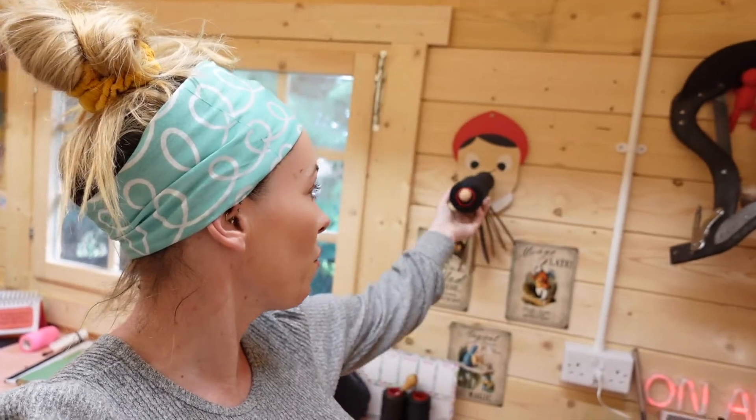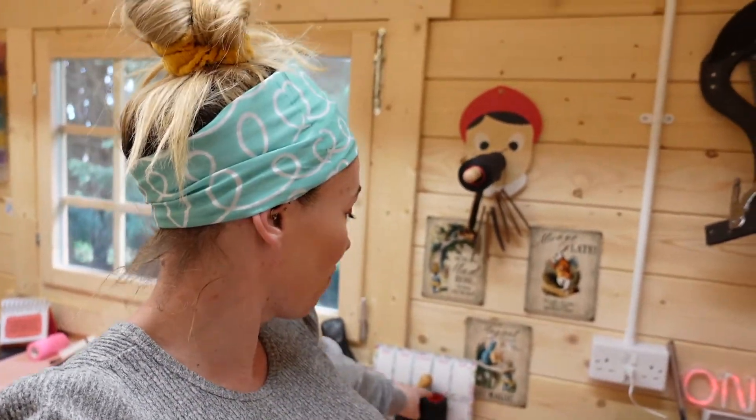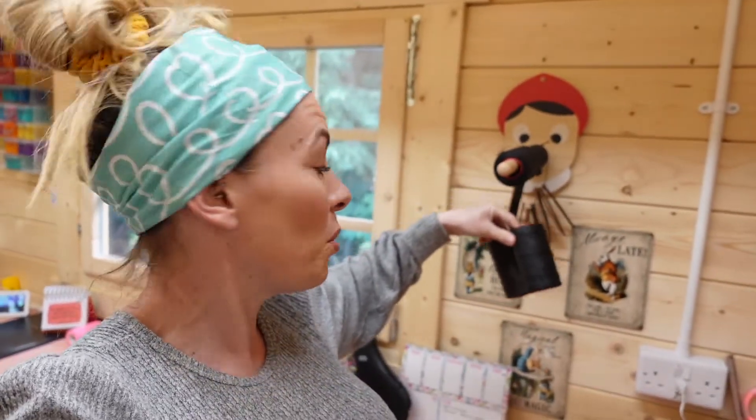Whilst we're in this corner, this here is my Pinocchio nose — he holds all the leather thread, though he's only got two on at the moment. He's obviously not meant to be a leather thread holder, he's meant to be a kitchen roll holder, but in my shed he's the leather thread holder.